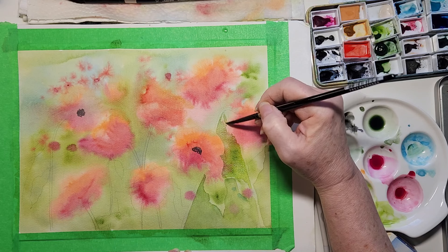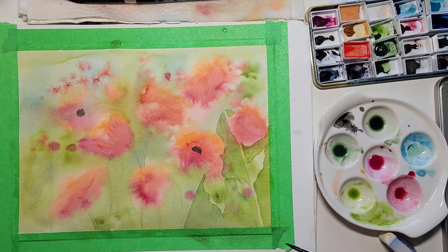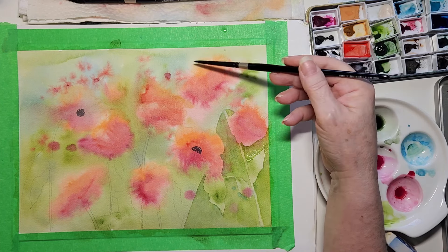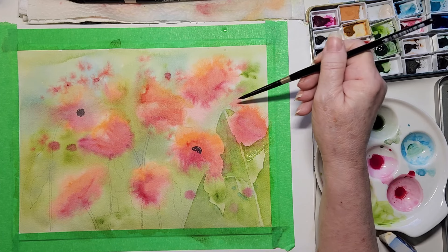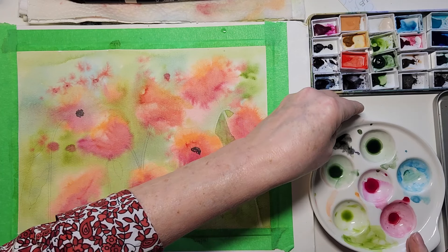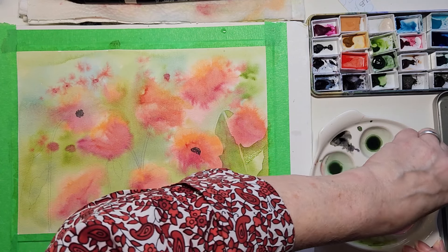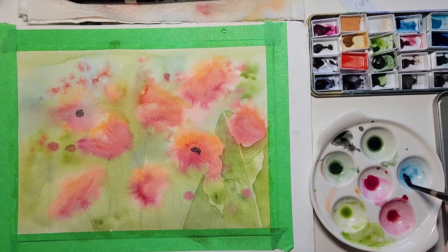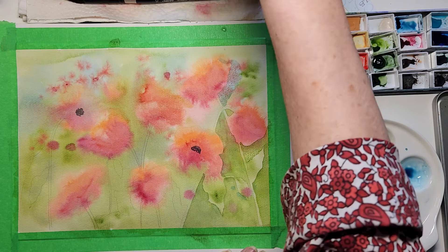Don't worry if you can see the pink under the green — you want that. Can you see what's happening? It's starting to come to life. Because I incorporated a bit of blue sky, I will be using blue to outline this flower as well as some green in the background. This is an escargot dish I bought from probably the dollar store, and I find it perfect to do small work. This first layer I'm going to do blue and then go in with some green.